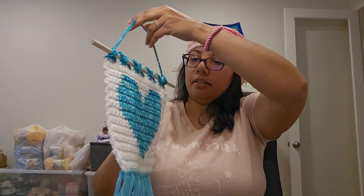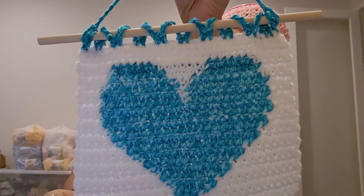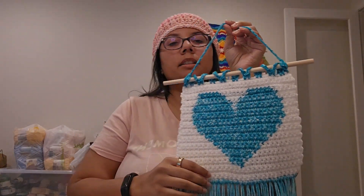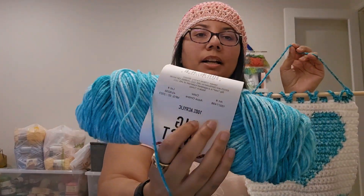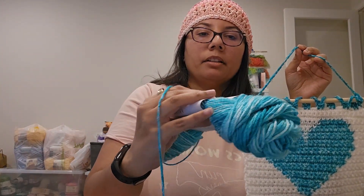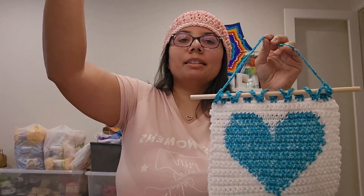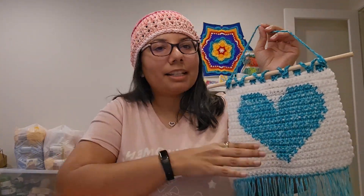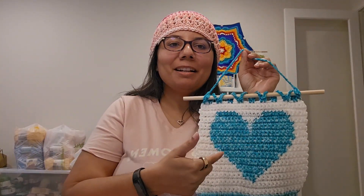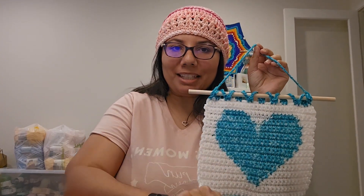This is the blue ombre up close — this is the Aqua Ombre by Big Twist Value. It's showing up more blue on screen, but it's actually a little greener than that — more aqua. It's a really rich color.